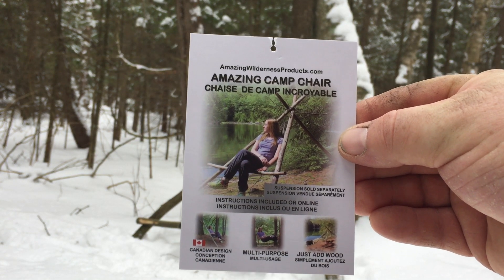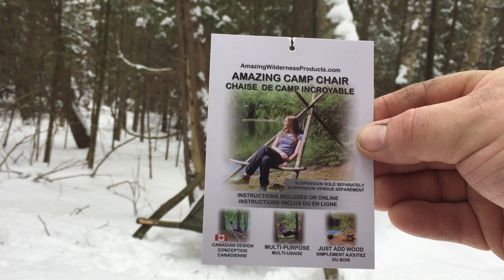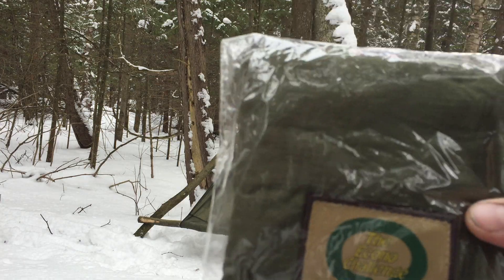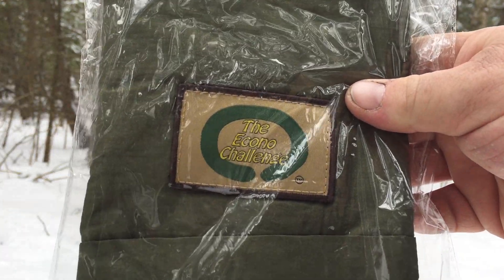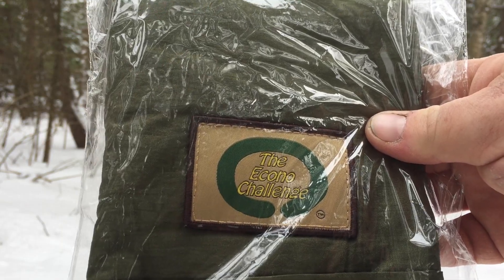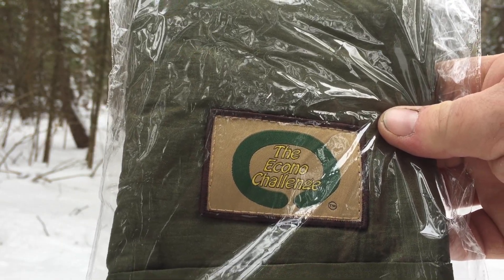So this is amazingwildernessproducts.com, and this is from the Econo Challenge. There's a YouTube channel called the Econo Challenge — I suggest you check it out. I'll put a link in the description.